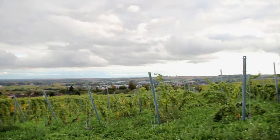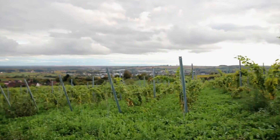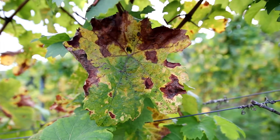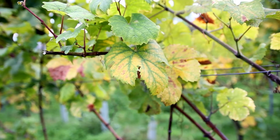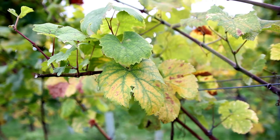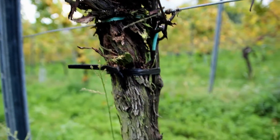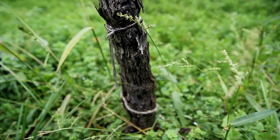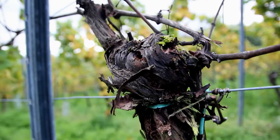After spending the last couple of days in the Becker cellar, it was time to head back to the vineyard to find out about an incurable fungal vine disease called Esca. Esca is increasingly infecting vineyards across Europe and California. Some fear it could prove as devastating as the phylloxera louse in the late 19th and early 20th century, which nearly destroyed the wine industry in Europe until grafting vines onto American rootstocks was developed.